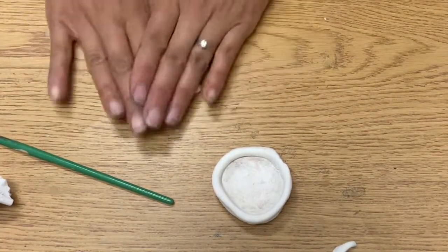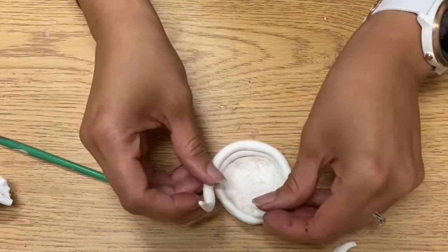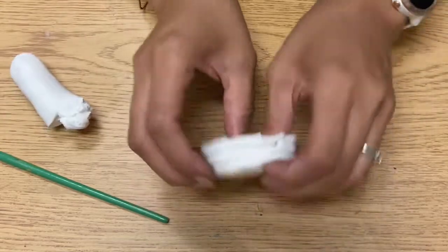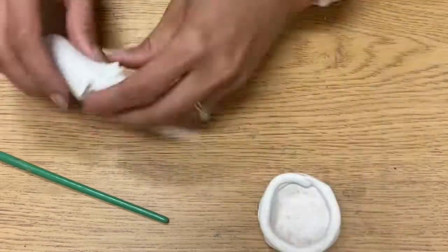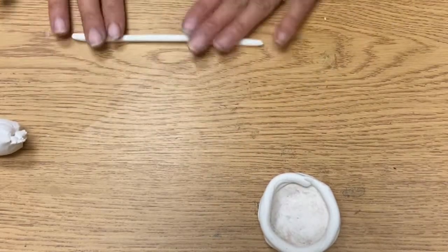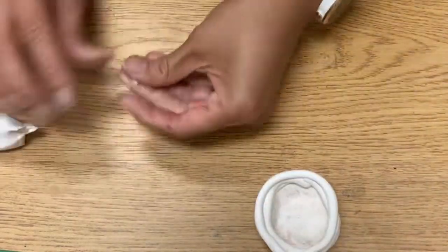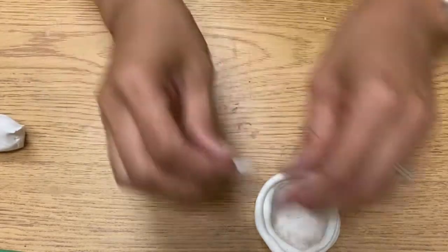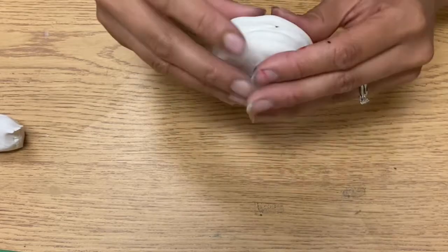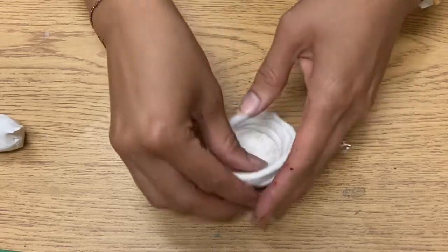I'll get some more Model Magic and do three coils. Put the first one on top — if there's extra, break it off and rejoin it with the original pile. If it's too short, make a little extra to put in between. Press it down enough so there aren't a lot of spaces and make sure it's sticking together.